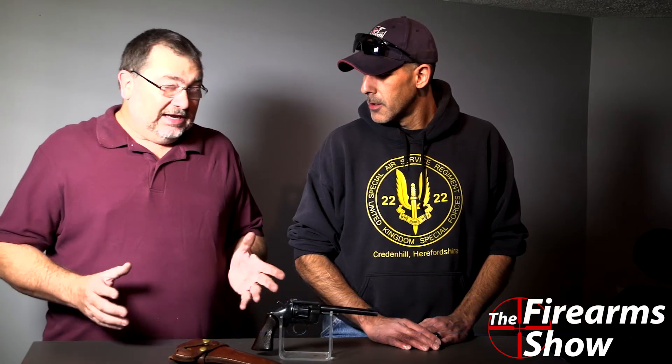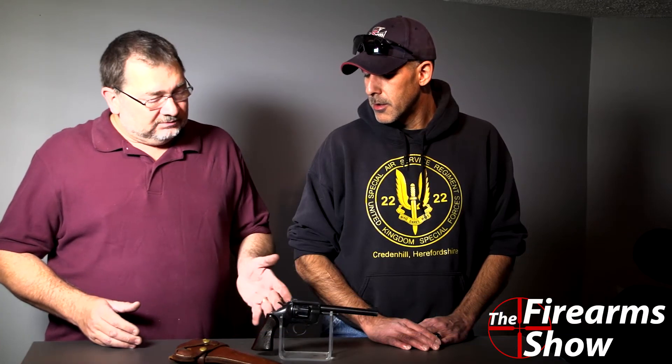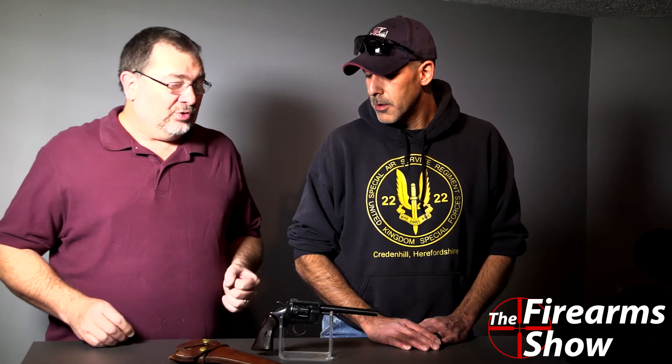Welcome once again to the Firearm Show. Thanks for joining, Chad. Thank you, Kerry. Today we have an oddball of a gun here. I don't really know much to say about it because I can't find much information on it actually. It's a Burgo, made in Germany, revolver, double action, shoots 22 long rifle. Well, thank you for watching because that's all I know about this thing.